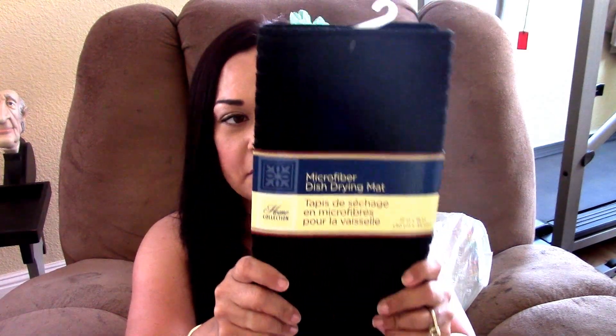I found this — I have been looking and looking for this. It's a microfiber dish drying mat. I've been looking forever for this mat and it was actually behind one of the towels that I had purchased, so I bought my friend Catherine one as well.